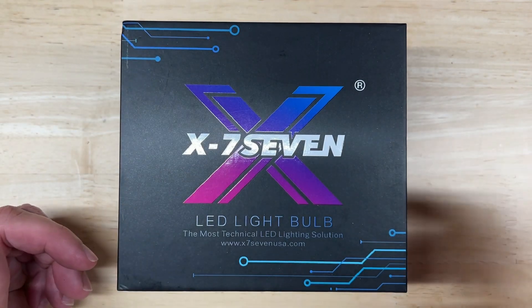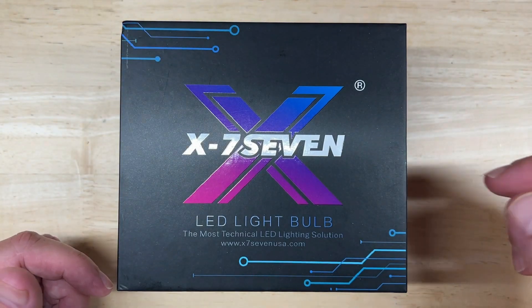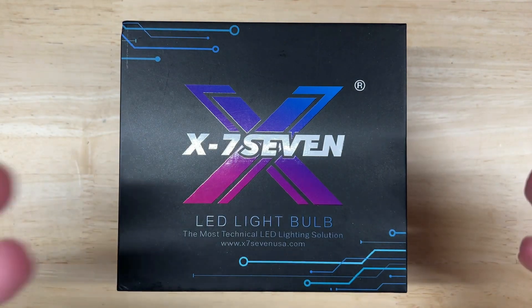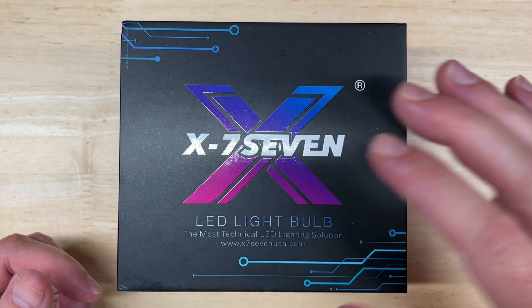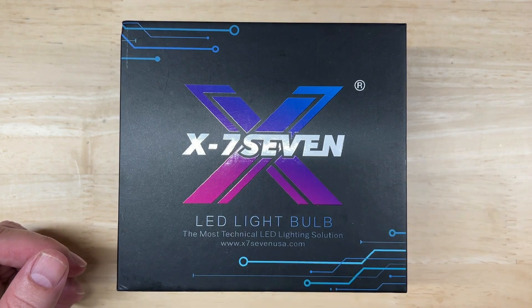In my Aurora test video I mentioned X77's history and how they started selling LED upgrades in 2013. They eventually opened a physical store in Anaheim, California in 2020, where they also offer installations, and they've got a variety of choices when it comes to LED lighting upgrades. Plus they have free ground shipping nationwide and to Canada, not including any Canadian import taxes. Overall I think they're a pretty cool company and I'm excited to test this light.